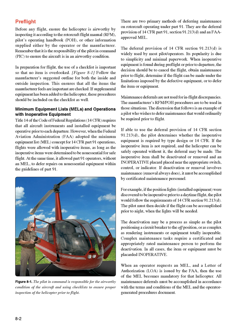Minimum Equipment Lists (MELs) and Operations with Inoperative Equipment: Title 14 of the Code of Federal Regulations (14 CFR) requires that all aircraft instruments and installed equipment be operative prior to each departure. However, when the FAA adopted the Minimum Equipment List (MEL) concept for 14 CFR Part 91 operations, flights were allowed with inoperative items, as long as those items were determined to be non-essential for safe flight. This also allowed Part 91 operators without an MEL to defer repairs on non-essential equipment within the guidelines of Part 91.